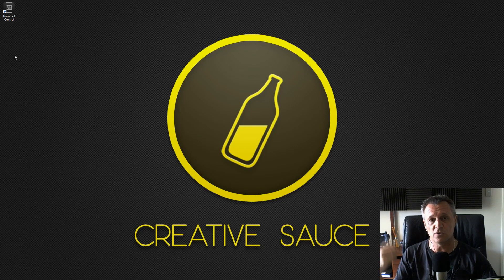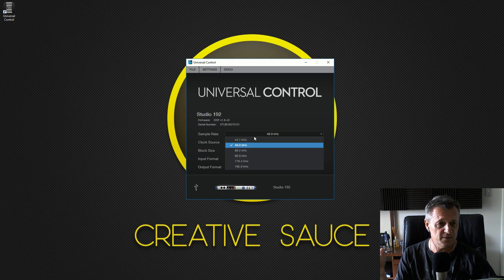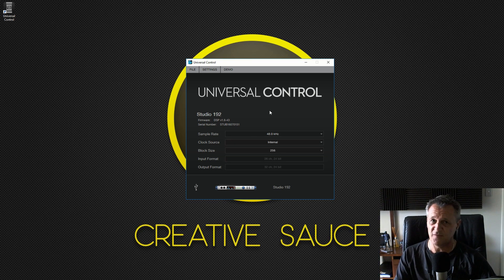It's called Universal Control — I'll click on it now. When you start Universal Control, this is your main interface. A couple of things here which are going to be of interest: setting the sample rate — I always record at 48 kilohertz, but you can go all the way up to 192 kilohertz. That may affect performance, so I tend not to do that because I don't think there's an appreciable difference in quality. Then there is the block size, which is really helpful to adjust if you're getting latency problems.